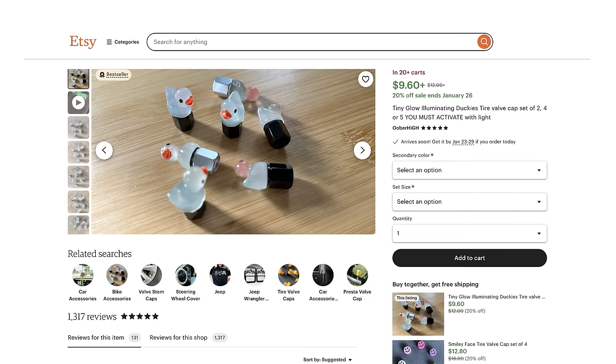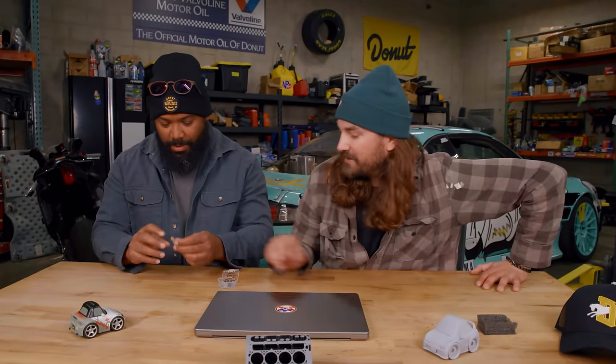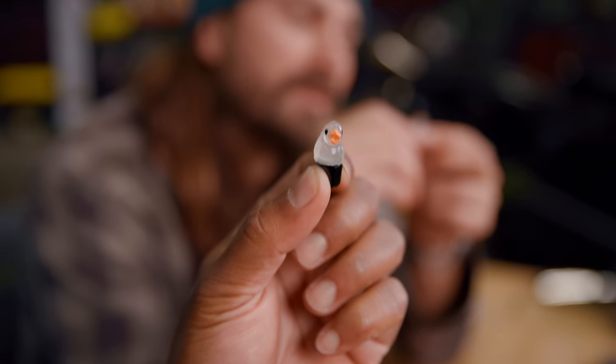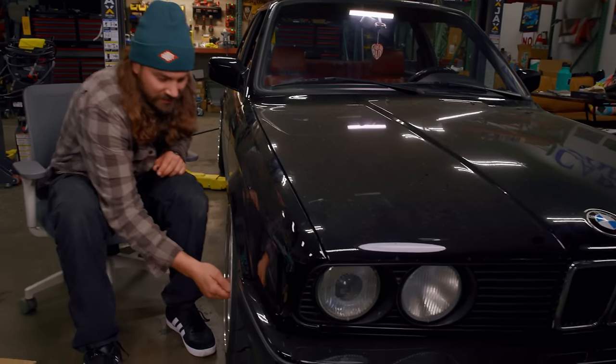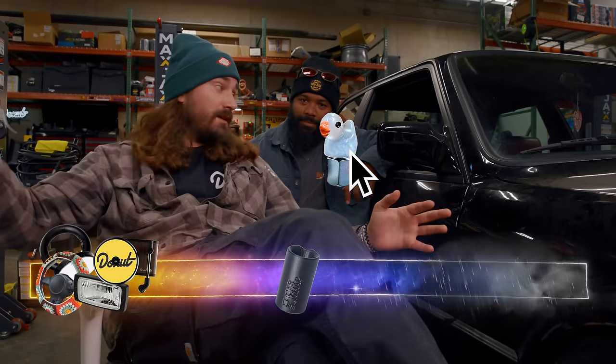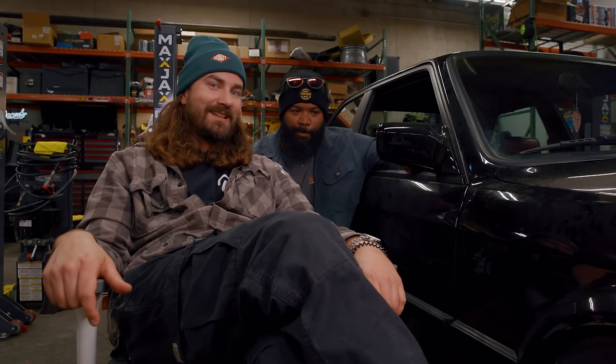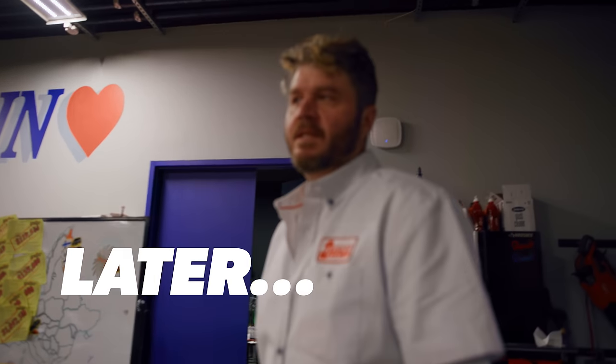Rubber duck valve stems — for the low, low price of $10.20. It says 'activate with direct light.' It's extremely cute — this is creative. I think these would look really nice on James' E30, and I think he'd be fine with it too. Get rid of this gold crap. One little ducky installed. My chakras are aligned. I think the only way they could be cooler is if they had a little LED in there. Do they glow all the time?